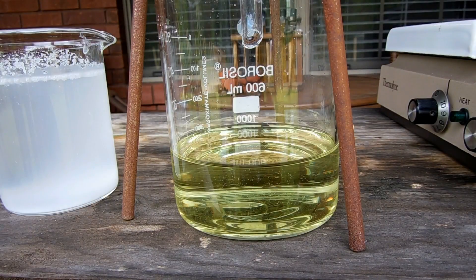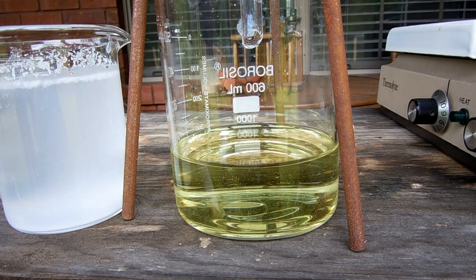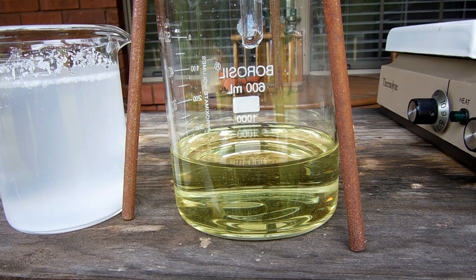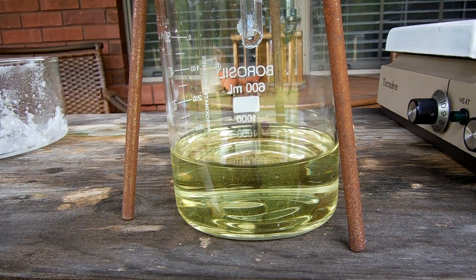I've dissolved about as much of the chloride as I can, but the solution is still really cloudy — that's happened before because of the additives in NoSalt. Because it's not clear, we need to filter it again, so I'm going to filter it directly into the chlorate solution. We should see precipitate forming if all goes well.